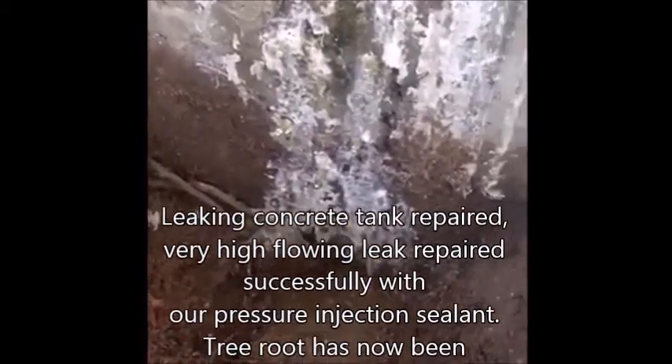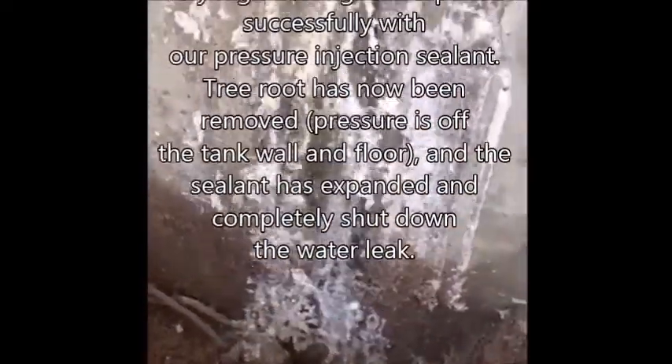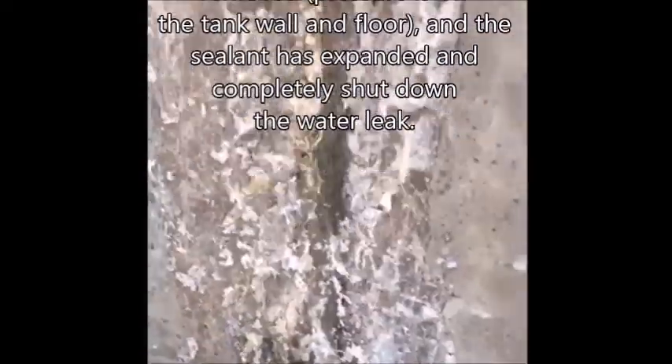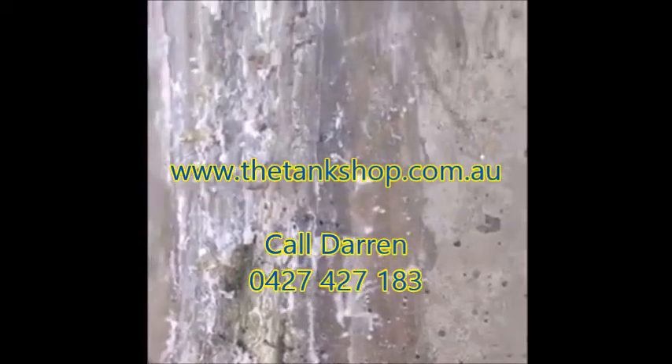Tree root removed. Sealed the bottom there. The leak has stopped. Polyurethane injection process — food grade, potable water rated sealant. Incredible results.